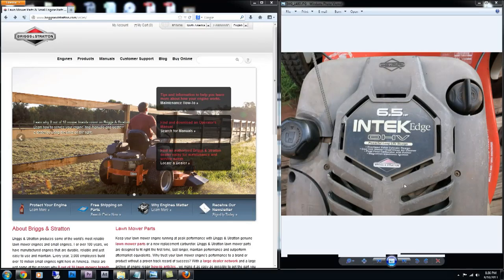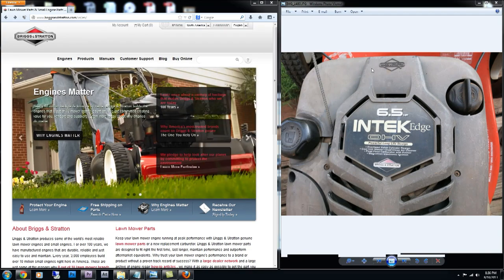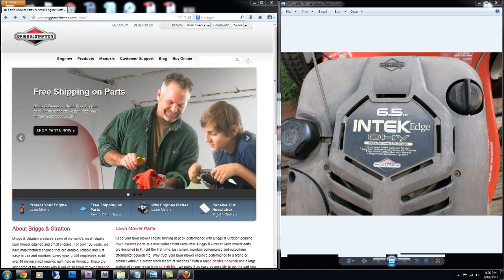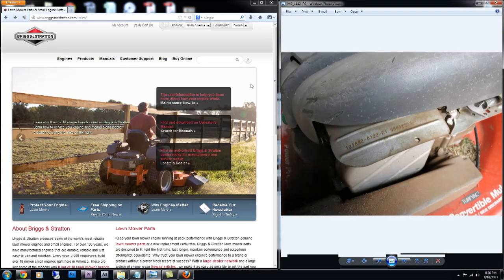Before you start rebuilding the carburetor, it's best to look up what type of carburetor you have in your Briggs and Stratton lawnmower. I have an intake edge overhead valve of 6.5 horsepower, but that doesn't mean much — I should do some research on my lawnmower.